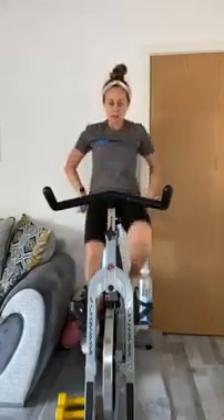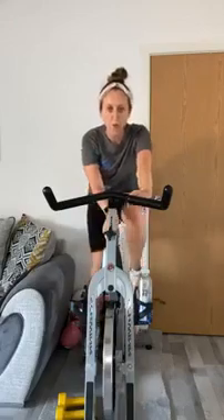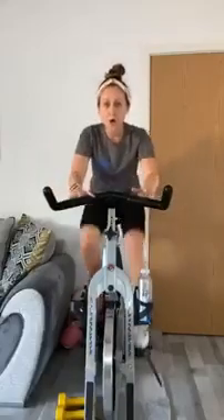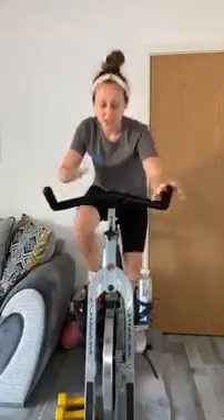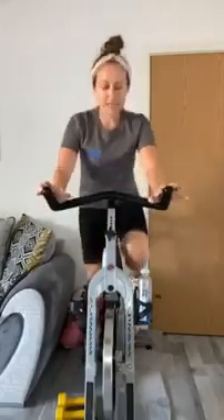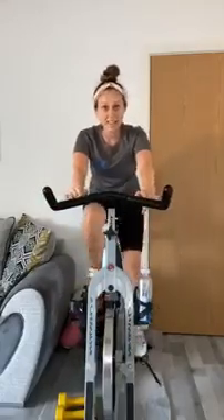How are we feeling? Are we ready for this? Big increase — hands transition to the end of the handlebars. Four, three, two, one, go. We want to keep the elbows tucked in, weight through the hands nice and soft. When we're up, we can still feel the saddle tapping our bottom — just tapping, nice and light.